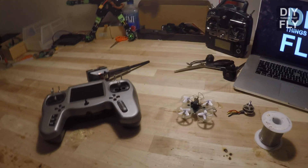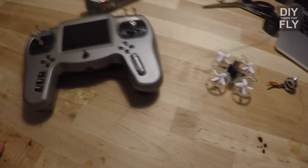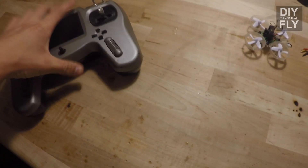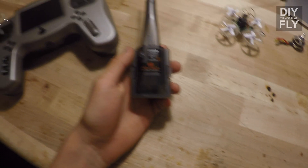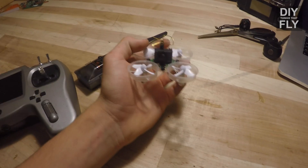Hey guys, it's Riley with DIY Things That Fly, and today I'm going to be showing you how to do this with this. To get started, here's what you need: TBS Tango DM-9 Spectrum Module, and of course you're going to need a Blade Inductrix, better known honestly at this point as a Tiny Whoop.